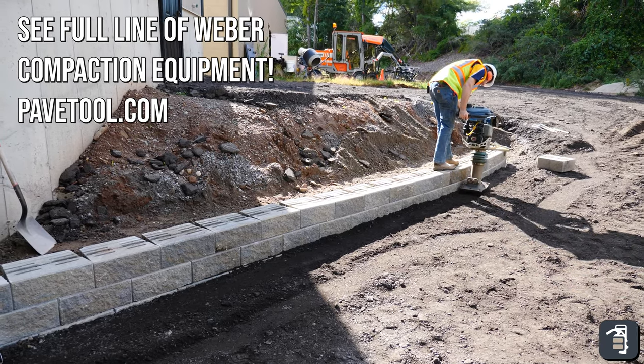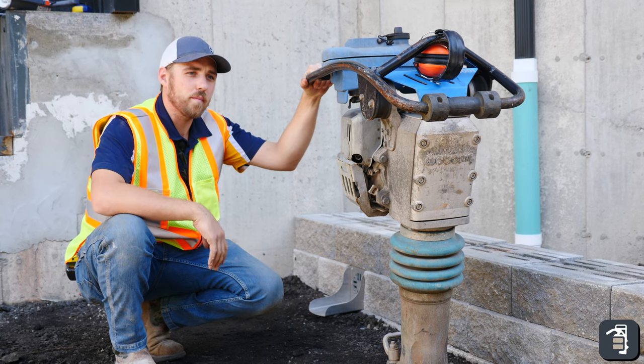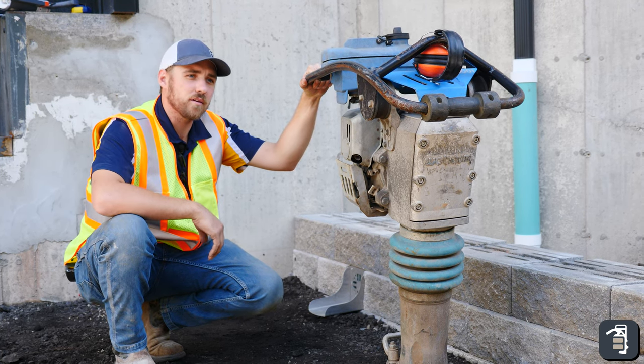Weber, a company that makes this machine, strictly focuses on small equipment, which makes them the Cadillacs of compaction equipment.